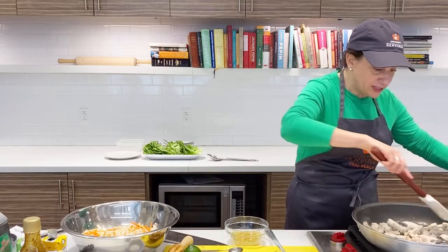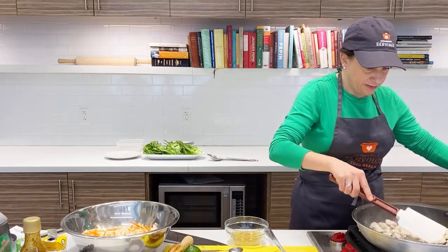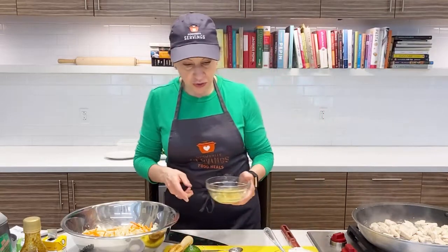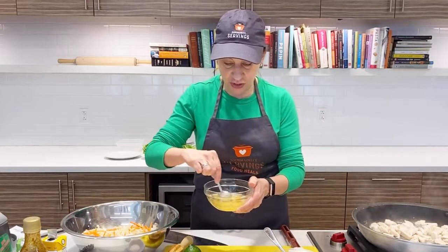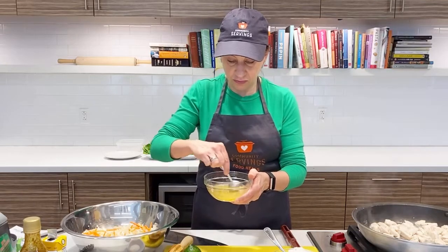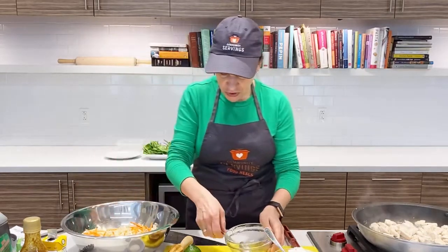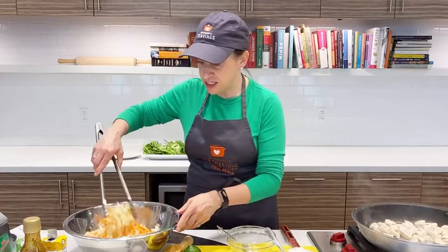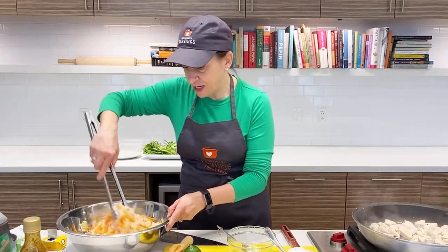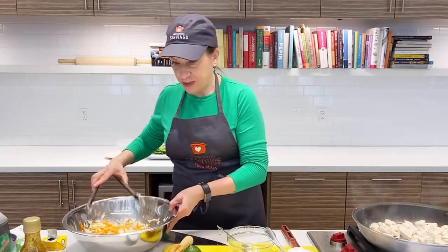Our chicken is almost done. I just want to make sure we don't have any pink spots left — it's good, I'll let it go for another couple of minutes. For the slaw dressing, I'm just going to mix it up to get that sugar to dissolve and then pour it over the coleslaw. You could also do this with cucumbers — it would be delicious with sliced cucumbers and red onions. Some red pepper flakes would add a little heat if you like. It adds some nice fiber and color to the plate.